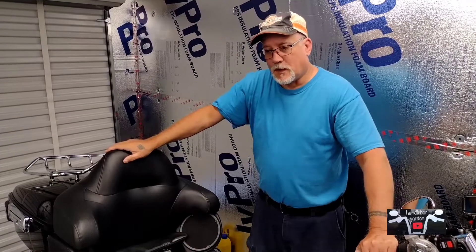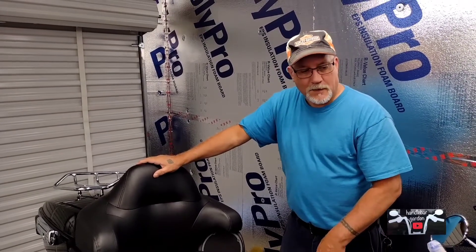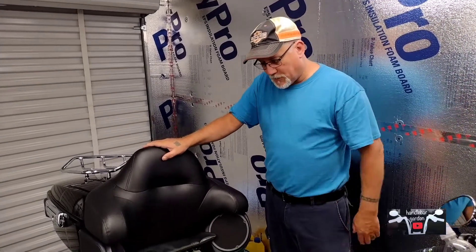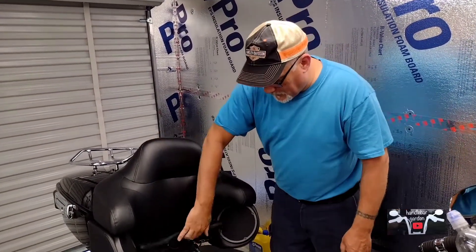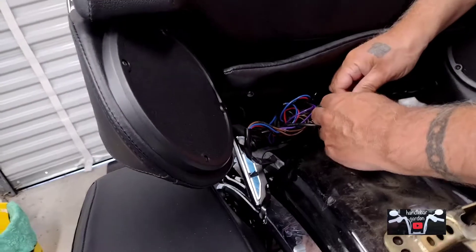I did read the directions. The instructions don't say anything about taking the seat off, but when I took the seat off it gave a little easier access. It's just pulling the main fuse out, because otherwise the bike could start up. There's not going to be any accident on startup. But the instructions say to do that — I'm not going to do that. The next thing we do is undo all these connections here that connect to your tour pack.